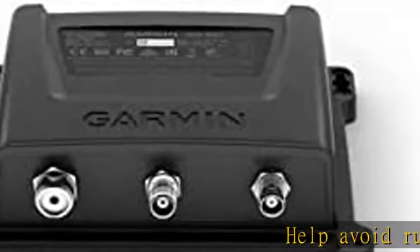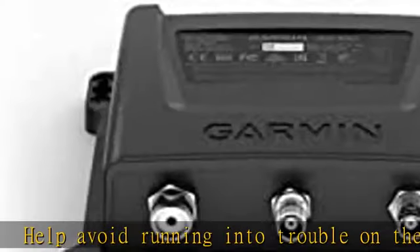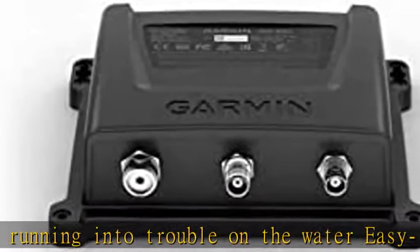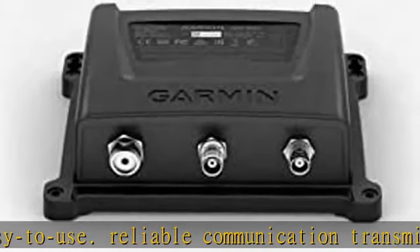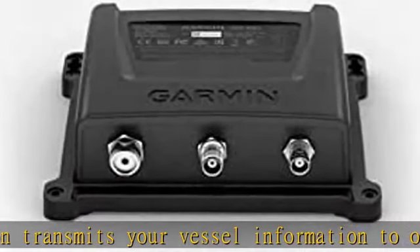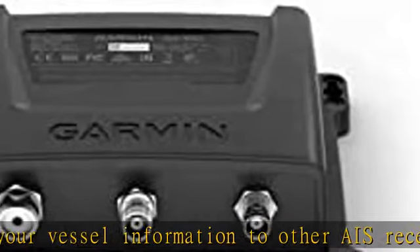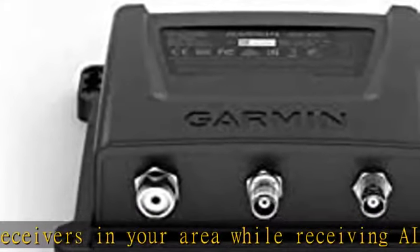Help avoid running into trouble on the water. Easy to use and reliable communication — transmits your vessel information to other AIS receivers in your area while receiving AIS target data. 5W of transmit power with Class B SO provides faster positioning reporting than ever before. One built-in GPS with connector for optional external antenna. NMEA 2000 connectivity for easy integration with compatible chart plotters and multi-function displays.